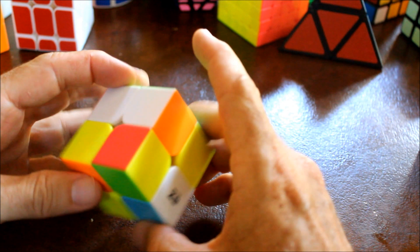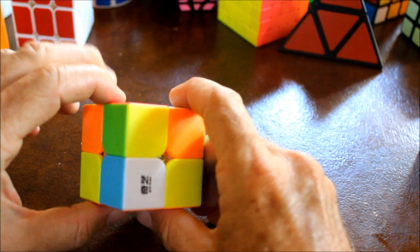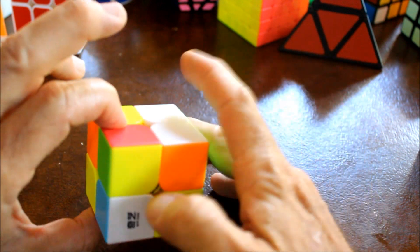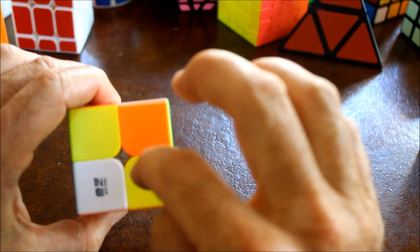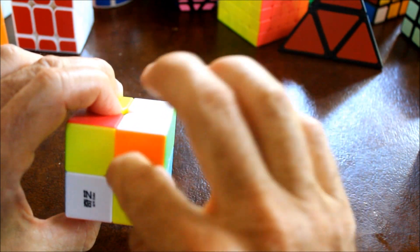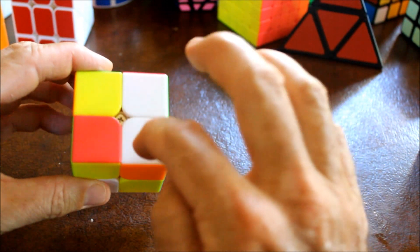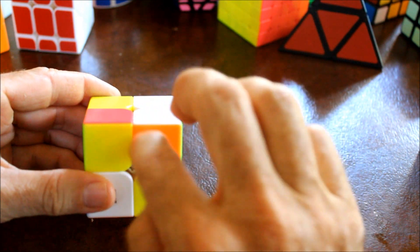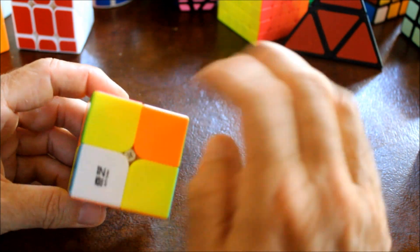Let's look for another one. Again, we want to find a piece that is white on one side and in this case orange on the other. We would want to put it here - white to touch white, orange to touch orange - and I see it's right here.